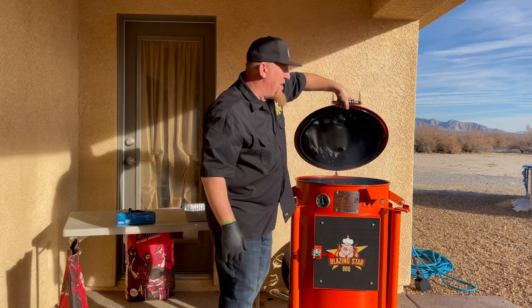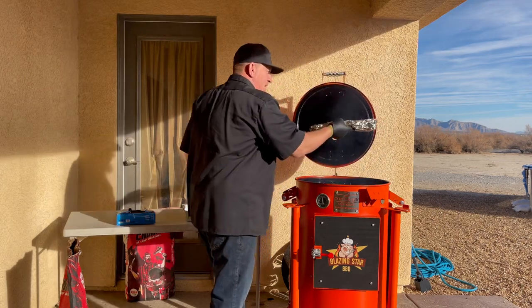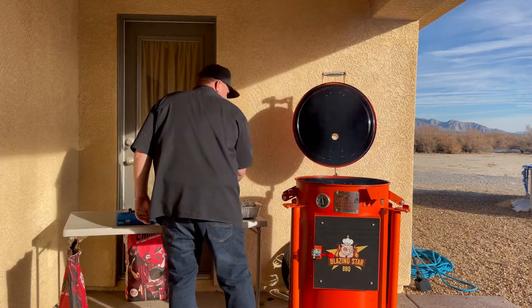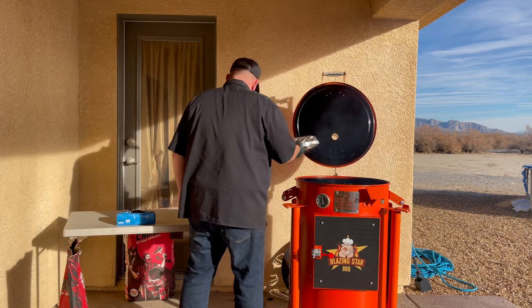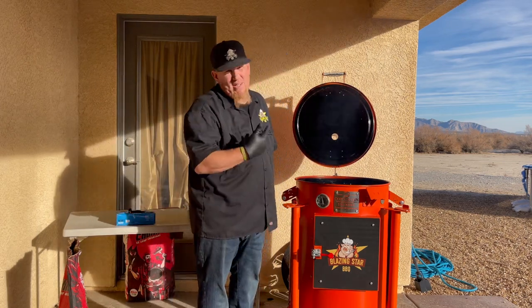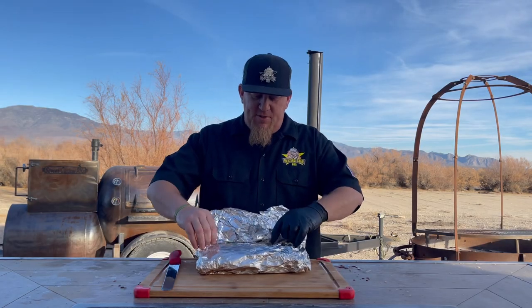All right, the ribs should be done. It's been three total hours on these ribs — we're going to pull them off right now. I can feel the flop right there — perfect. All right, we're going to allow these ribs to rest and then we're going to get to cutting and give them a try.